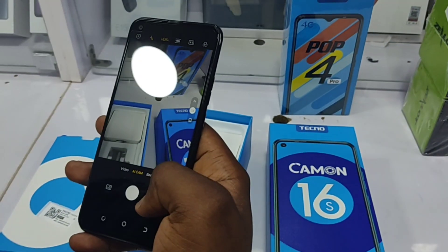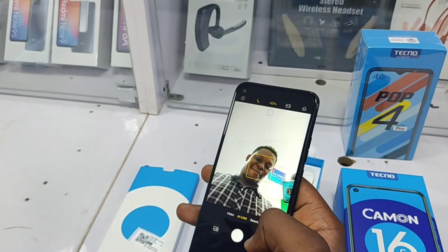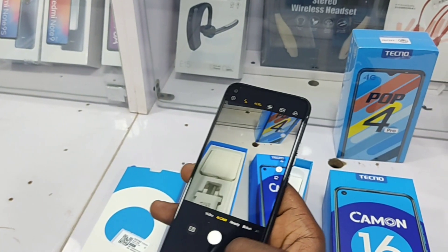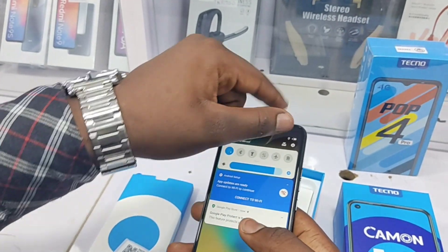The front-facing camera is quite okay-ish. I'm in a poorly lit room at the moment, but if it's anything remotely close to that of the rear, it'll be a beast of a front-facing camera.